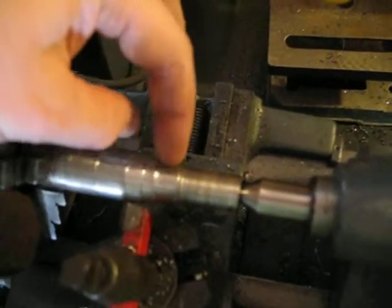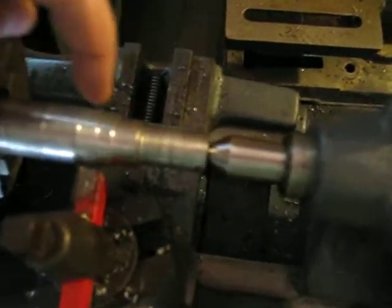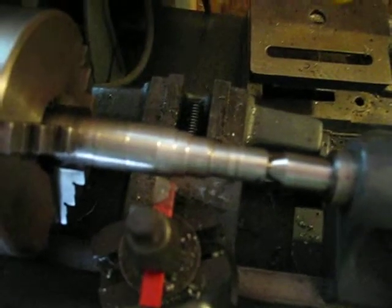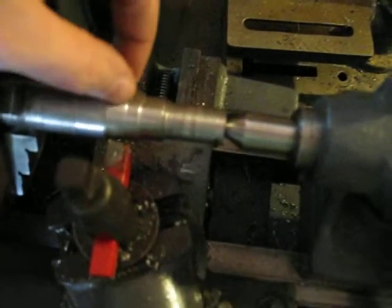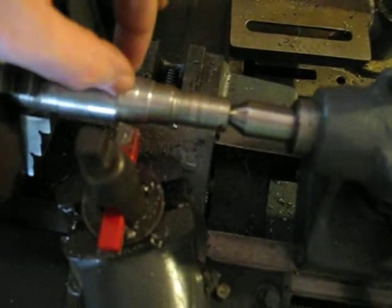The deepest cut I did has a very good finish, and about half that depth also has a very good finish. But once I got down to a fairly shallow cut, there are many more grooves — it's almost like a very, very fine thread. It's so bad.